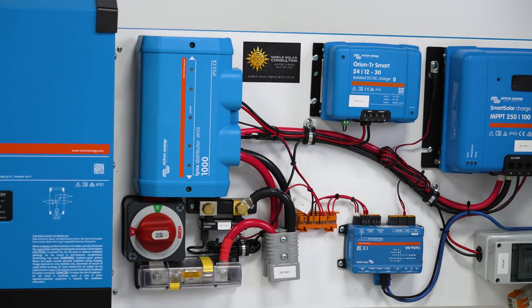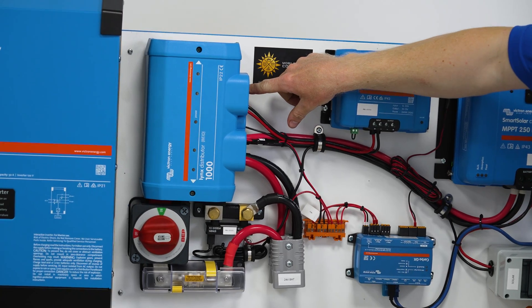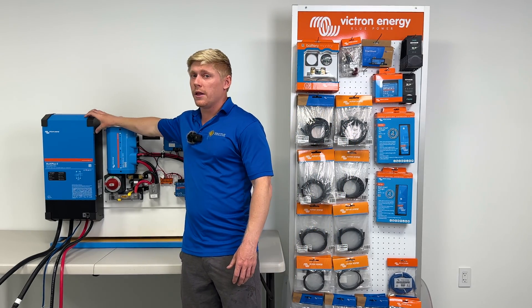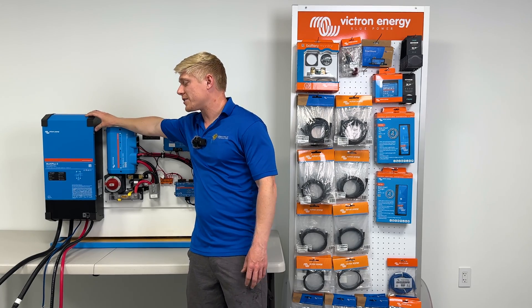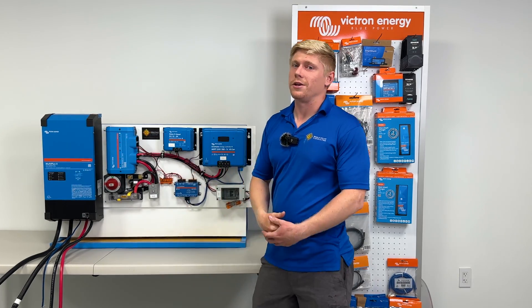We've got our on/off switch for the battery and our Lynx distributor, which fuses all of the individual wires in the system, with a spare space left for an additional circuit to be added. And of course, our inverter — this takes power from your 24-volt batteries and turns it into the power you need to plug your appliances in in your RV.